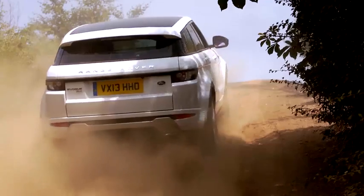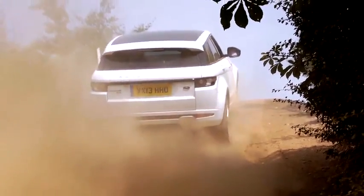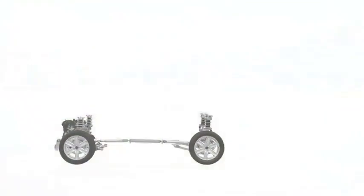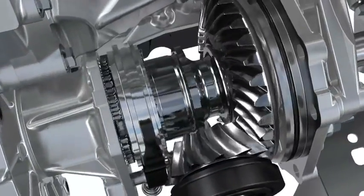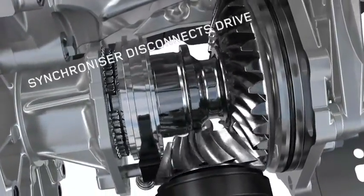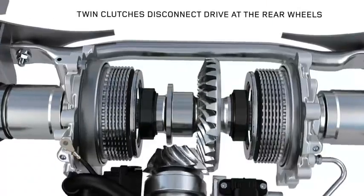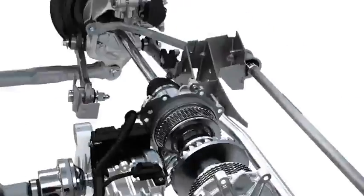But we also have the ability to lock the rear drive unit and indeed transfer the torque from the driveline to either the left or the right rear wheels. The way it does this is within the power transfer unit — we have a synchroniser that gives the ability to disconnect the drive at the transmission. And then in the rear drive unit, instead of having a differential, we have twin clutches which allow us to disconnect the drive at the rear wheels.